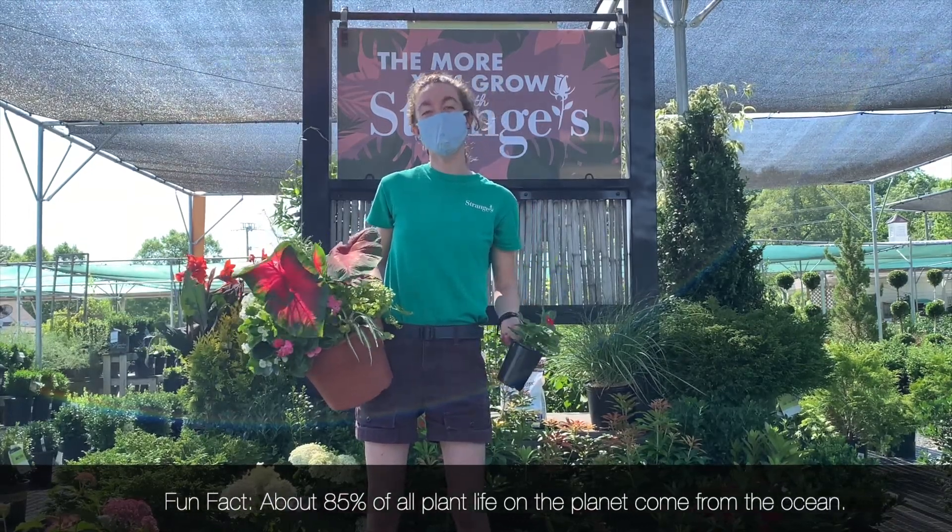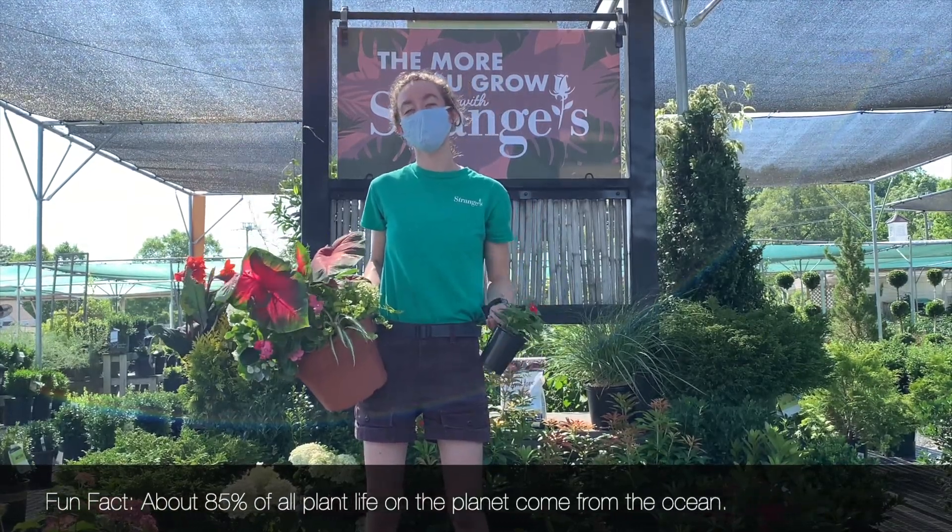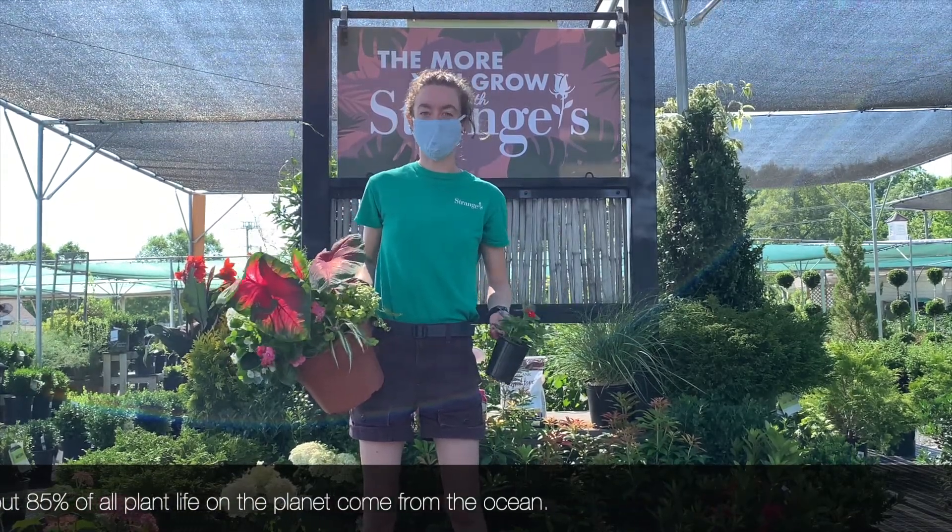It also depends on the amount of sun it's getting. If it's getting more sun, it's going to dry out faster. If it's in the shade, it's not going to need as much water.